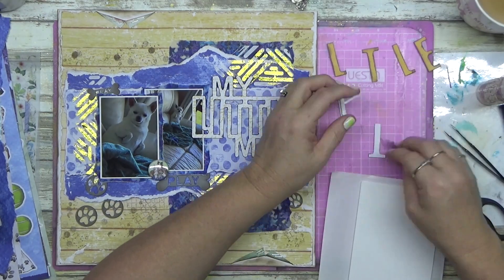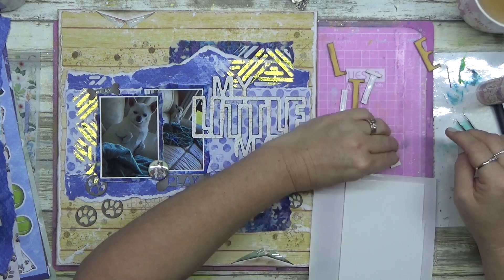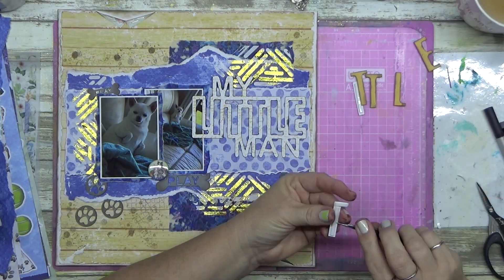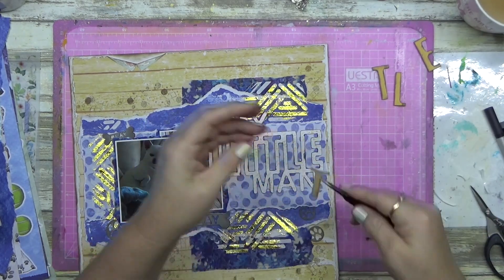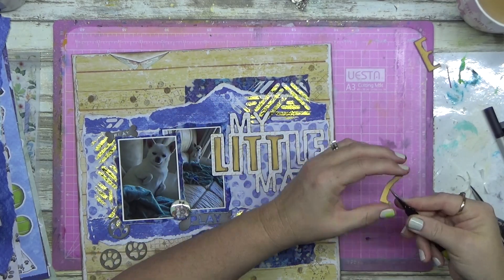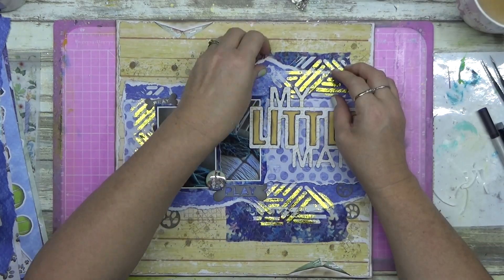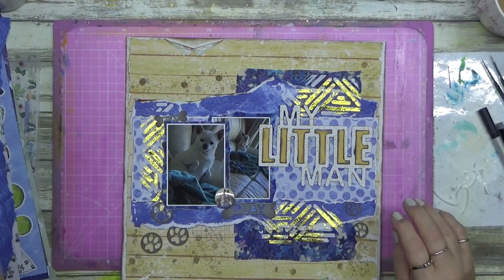Yesterday's video had a big mess up - I ended up gluing everything on upside down! But if I don't show you the muff-ups, you'd be under the illusion that content creators get everything perfect every time - nope. I've raised up the word title on some craft foam strips, which are fantastic, so my title sits up a little bit.